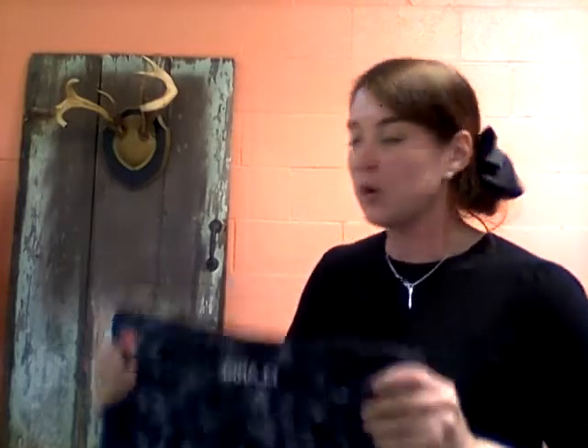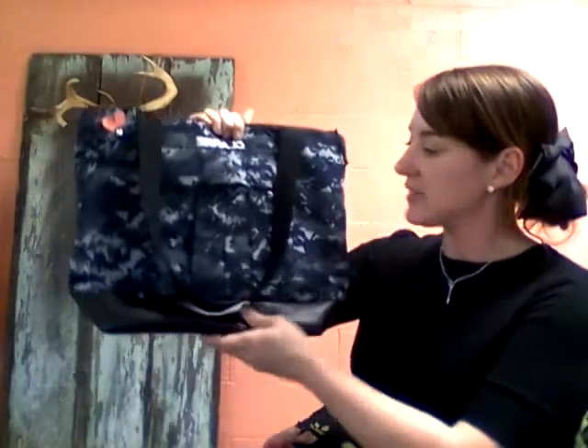First and foremost, you can send your uniform for us to craft your bag with, or you can pick one of the military uniforms that we have in stock.